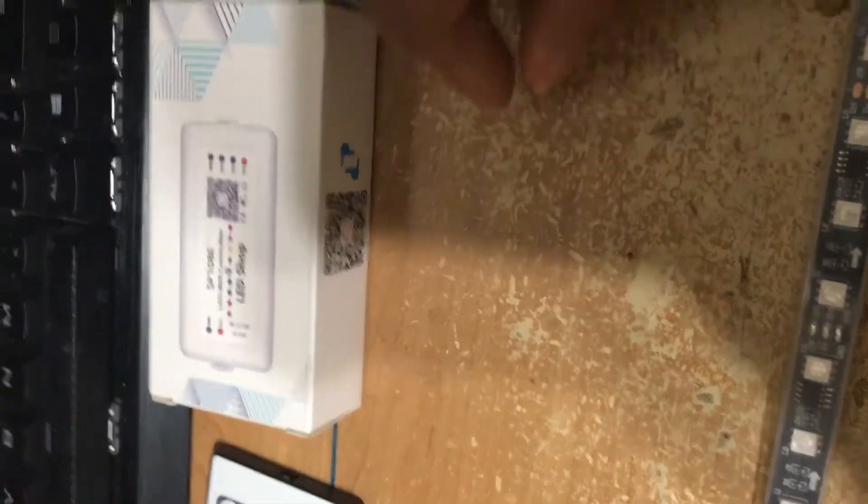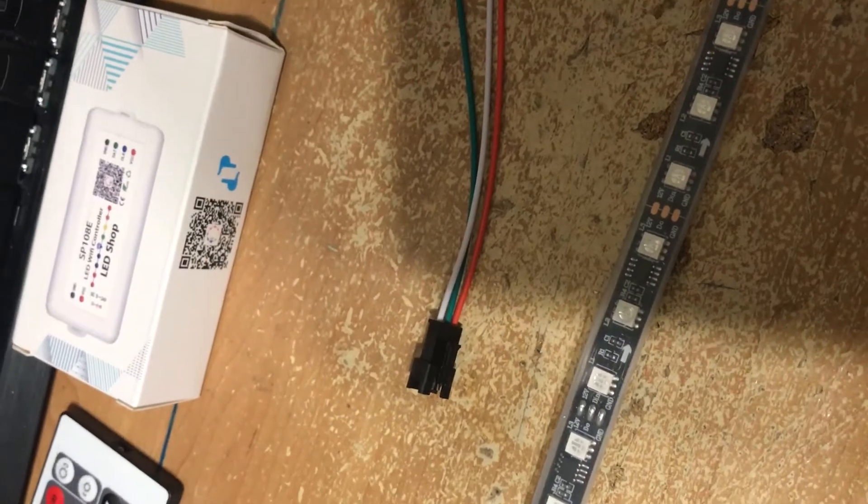This is the LED light controller. This is for addressable LEDs. This is one of the connectors — I guess it's called the female. And this right here is the male connector.